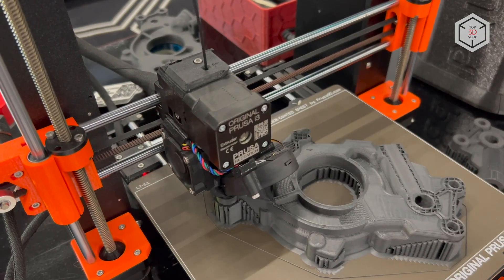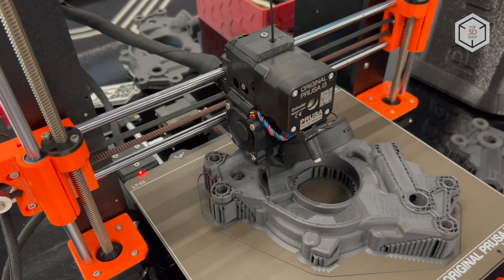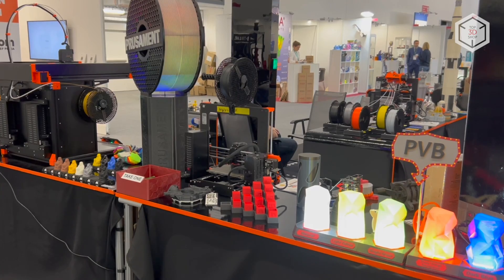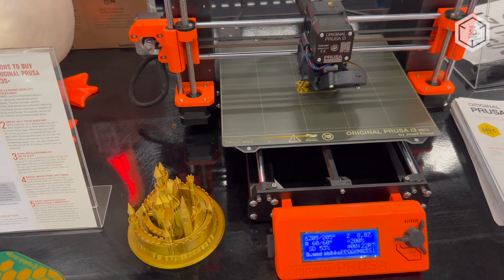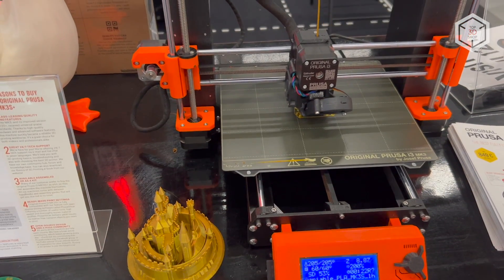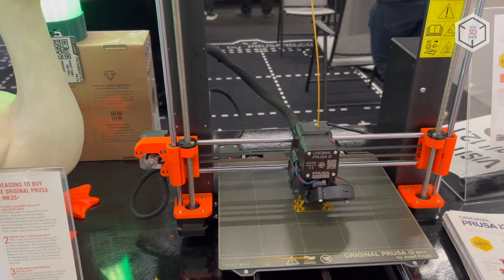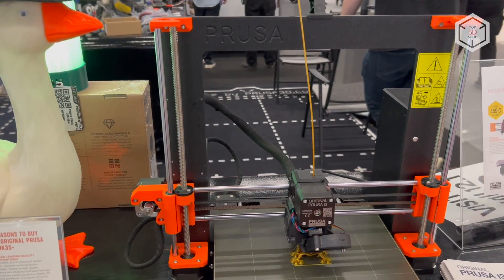The main changes in the new version relate primarily to the calibration system and the extruder. In addition, Prusa engineers have enhanced some individual components in the 3D printer's design. Like previous versions, the new model can be shipped fully assembled or as a DIY kit requiring manual assembly by the user.